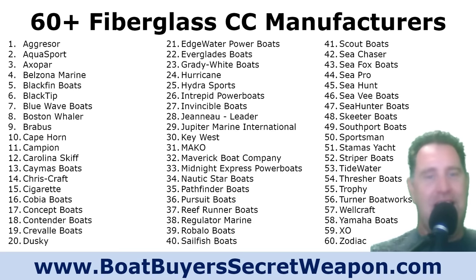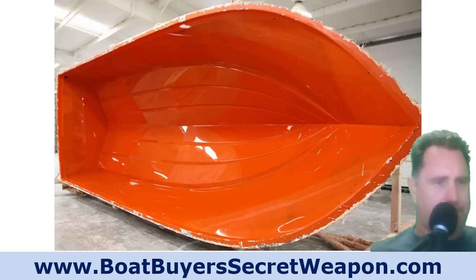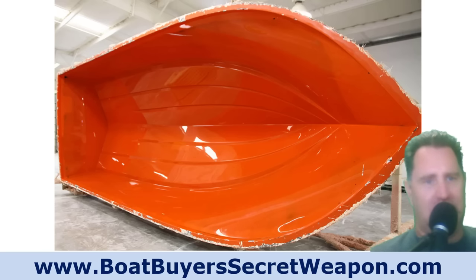You can see them here. There are probably over 100 if you start looking at different flats boat brands, regional brands, and other brands that maybe make some center consoles but mainly focus on dual consoles, bow riders, or something like that. So there's a ton of them. We'll talk about the ones I inspected and show you pictures, but first I wanted to explain how center consoles are built.